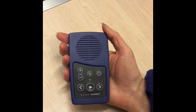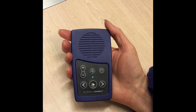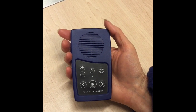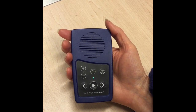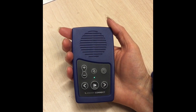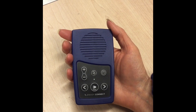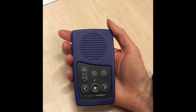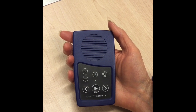A tip to remember about the Envoy Connect: when you have put the player into pause mode — perhaps you've gone to answer the door — the player will remain in pause mode for five minutes. After five minutes it will turn itself off completely. Just turn it back on by holding the play button down for three seconds.